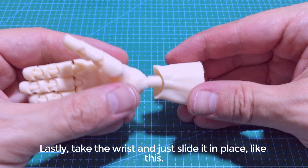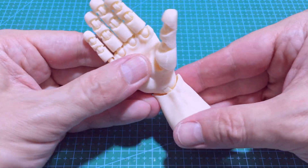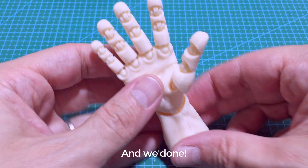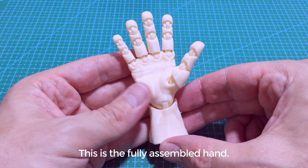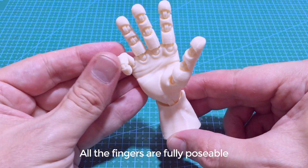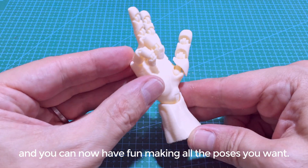Lastly, take the wrist and just slide it in place like this. It should feel stiff but not super tight. And we're done! This is the fully assembled hand. All the fingers are fully poseable, and now you can have fun making all the poses you want.